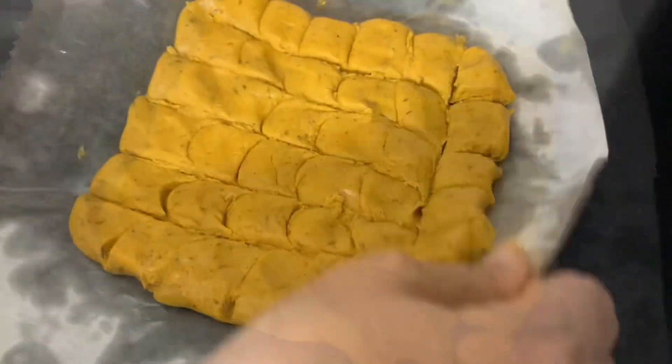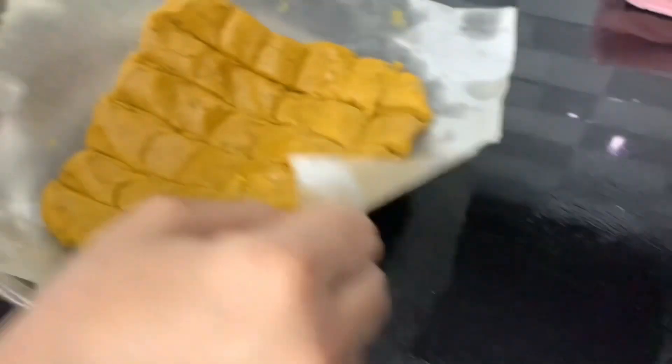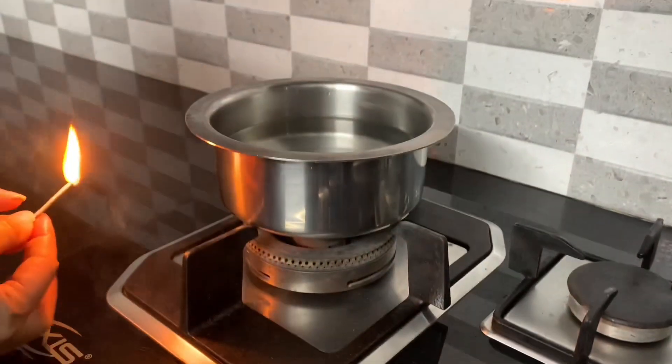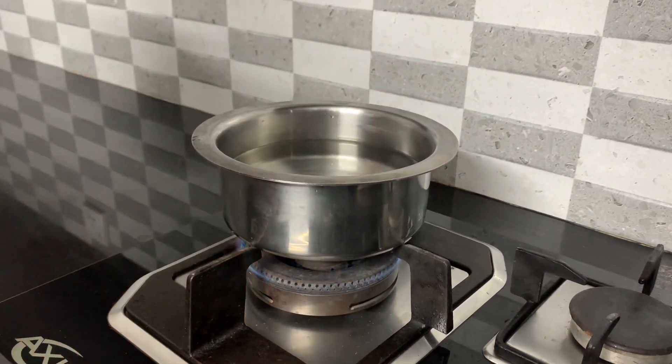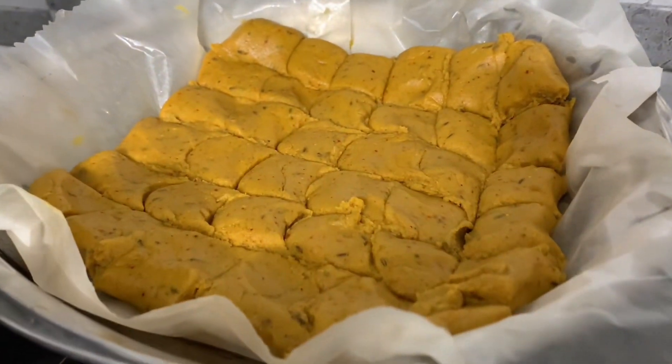Now to steam your Khandwiyan, place your butter paper with the batter on a large strainer. Next, bring a pot of water to boil. Place a large strainer or steamer over the pot, making sure the strainer doesn't touch the boiling water.